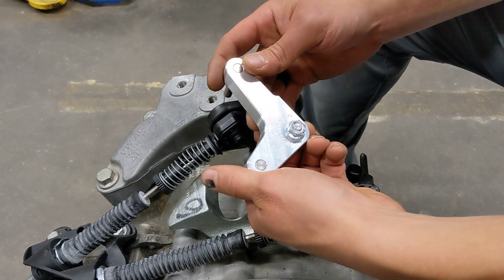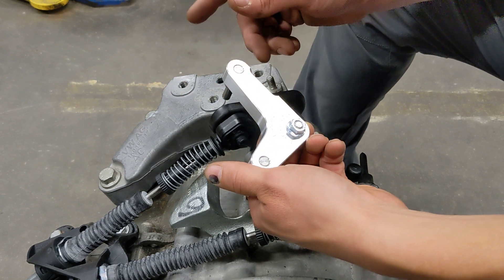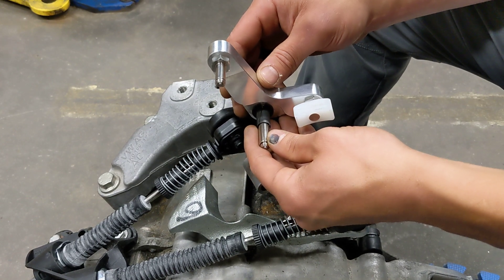Hey, this is Tyler with Diesel Geek and today's video is going to outline how to install the metal side-to-side reduction bracket for 2008 and newer Volkswagen six-speed transmissions.